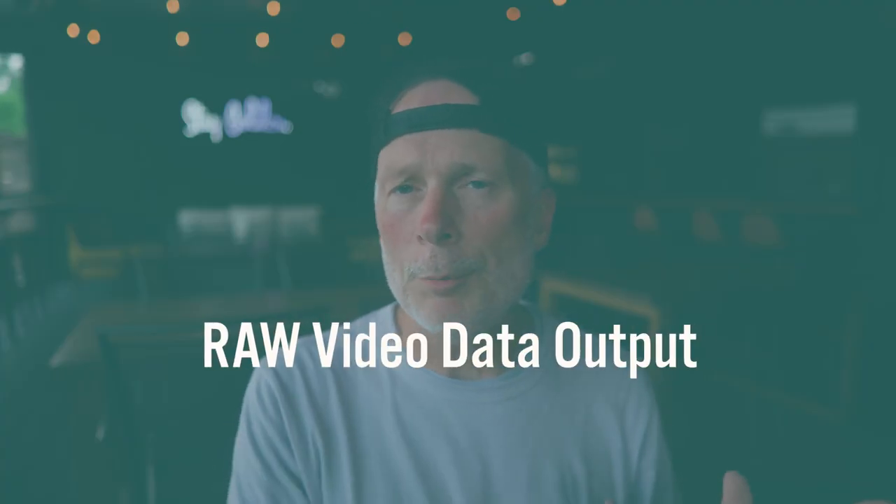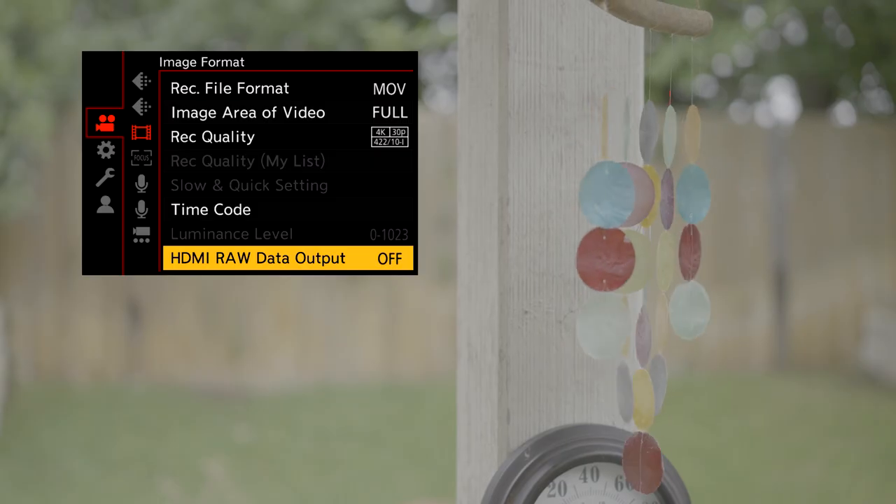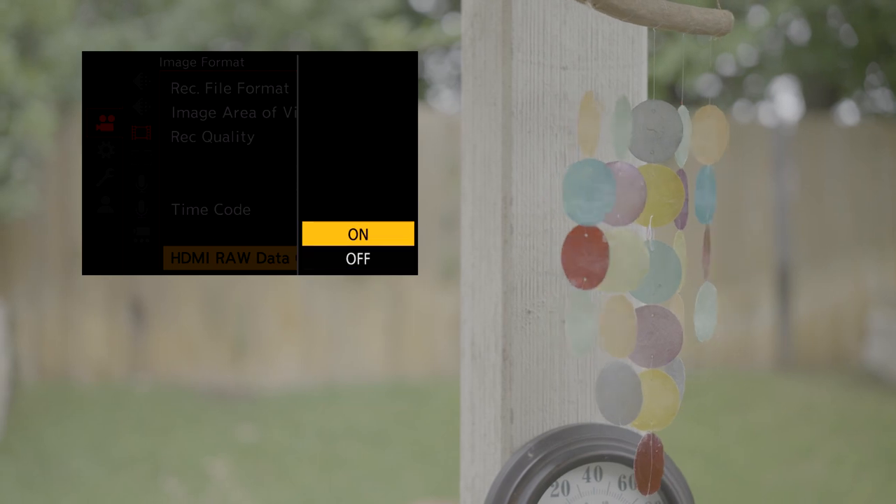First up is going to be raw video data output over HDMI. With that, we're going to get two different flavors: ProRes RAW out as well as Blackmagic RAW out. The list of compatible devices also expands just a little bit.